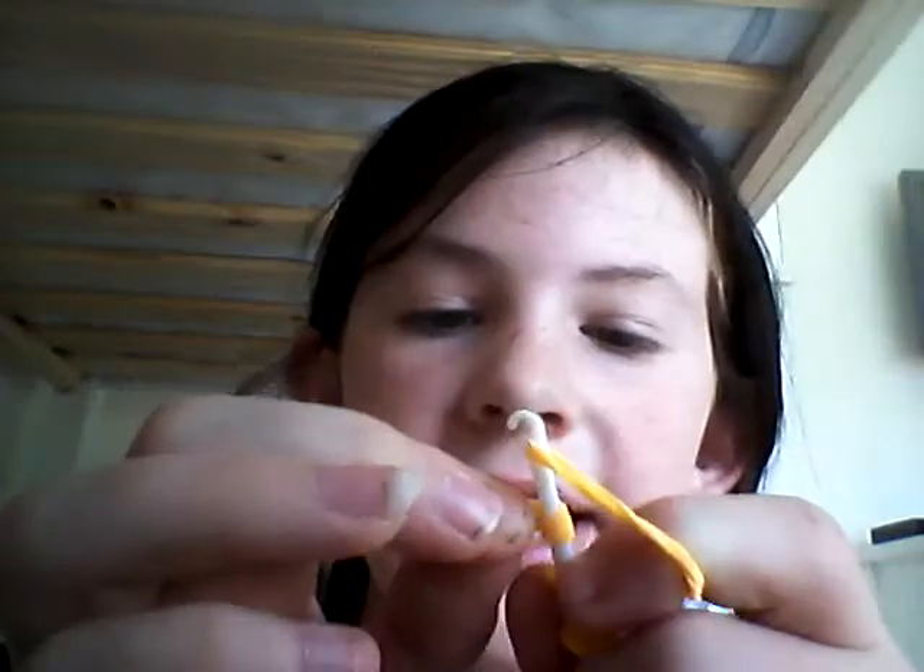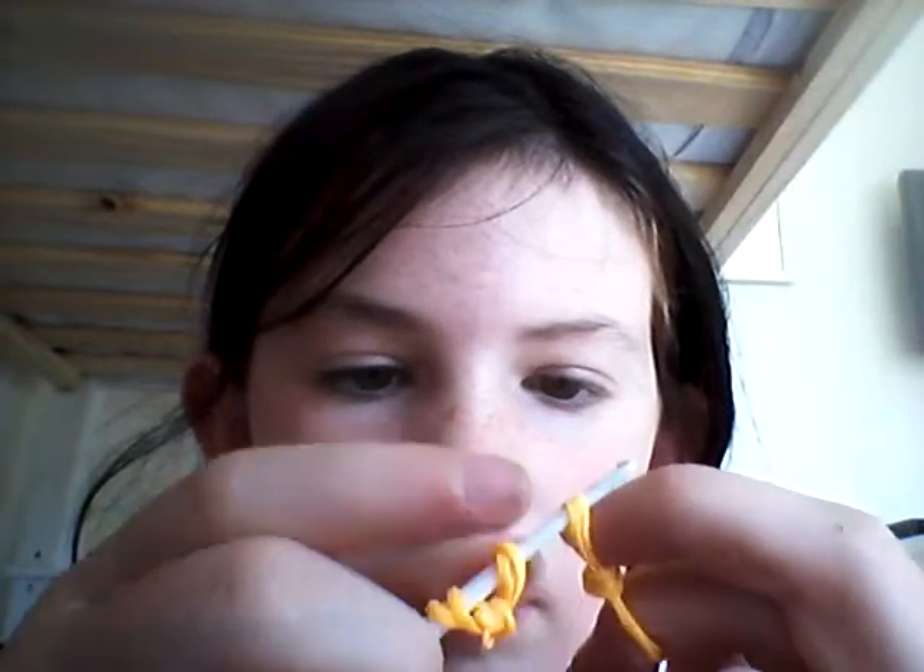Now you do that same process again. You take the first one band, twist it around the hook three times. Take two bands — two of the orange bands. You don't have to do this colour; you can do any colour you like. Take the orange and twist it around the hook, like so.